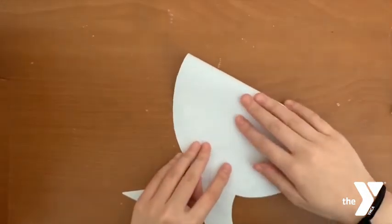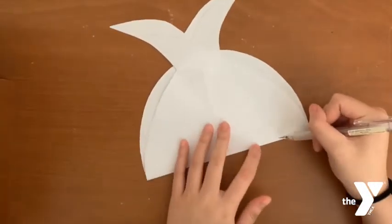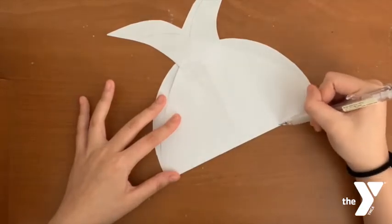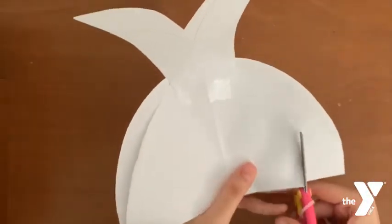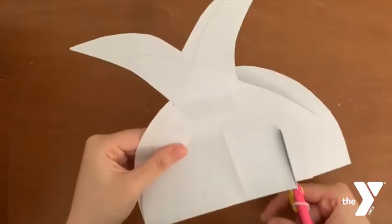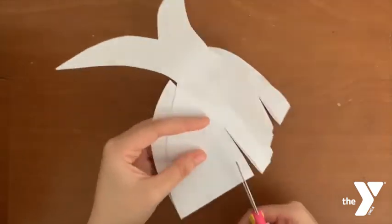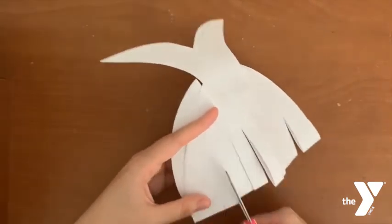Fold the oval in half, then you will start cutting nine slits, making sure not to touch the mouth or the tail.